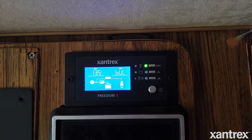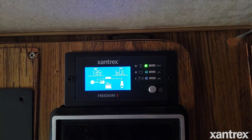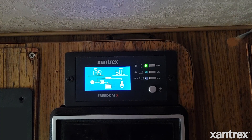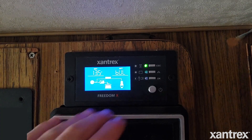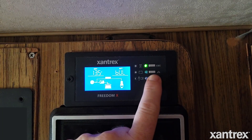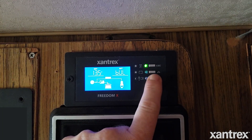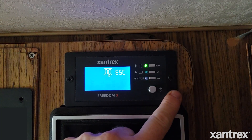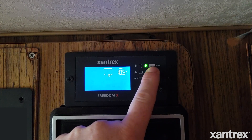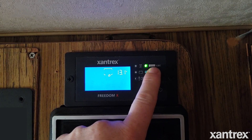Okay, so for the Xantrex Freedom X 2000 watt pure sine wave inverter control panel, to set it up for lithium, here's what we're going to do. We're going to start with changing the battery type. The way you interact with the settings menu is to push and hold the slow button — there's going to be a beep. After you hold that down, you're in the settings menu. You can use the middle button to scroll through settings, and we're going to go right ahead to setting number 20.